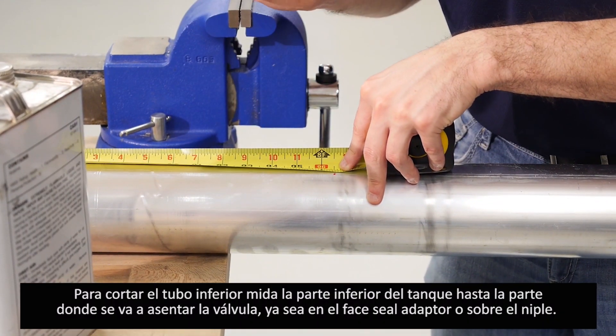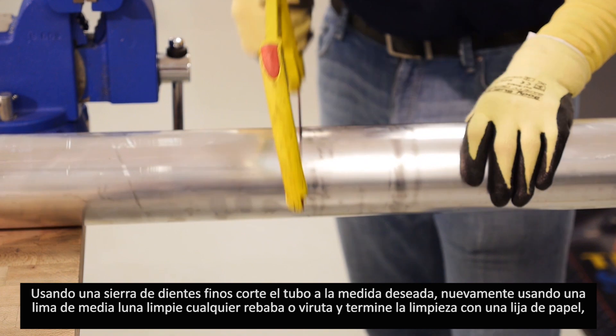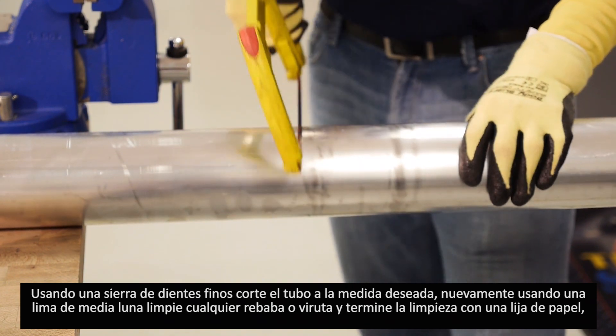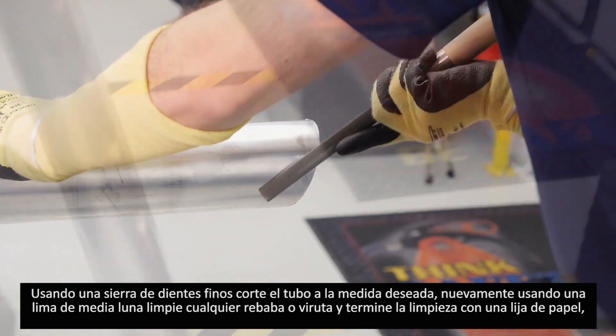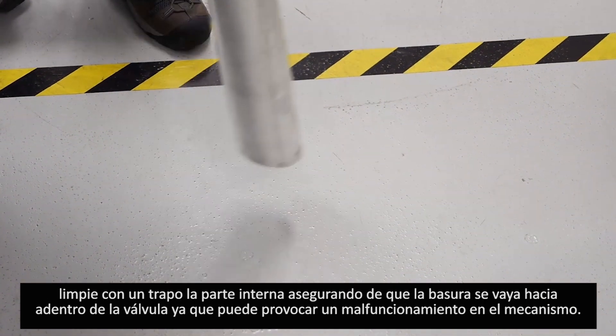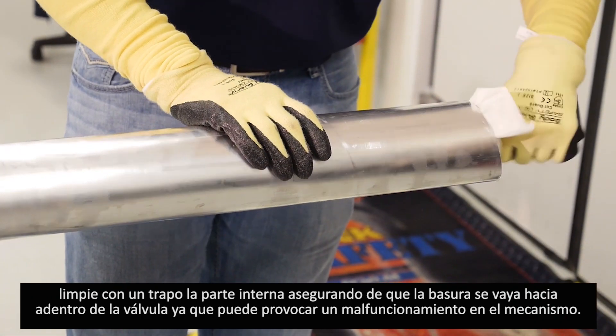To cut the lower drop tube, measure from the bottom of the tank to the drop tube sealing surface location. Consult the local authority having jurisdiction for the cut angle and the required distance from the bottom of the tank, and subtract this from the measurement. For this case, we will use 6 inches as a maximum distance and cut at an angle not exceeding 6 inches. Using a fine-toothed hacksaw, cut the lower tube at the desired marking. Again, use a half-round file and fine sandpaper to remove any burrs. Clean any debris from the inside of the tube with a cloth, ensuring it does not fall into the valve mechanism.